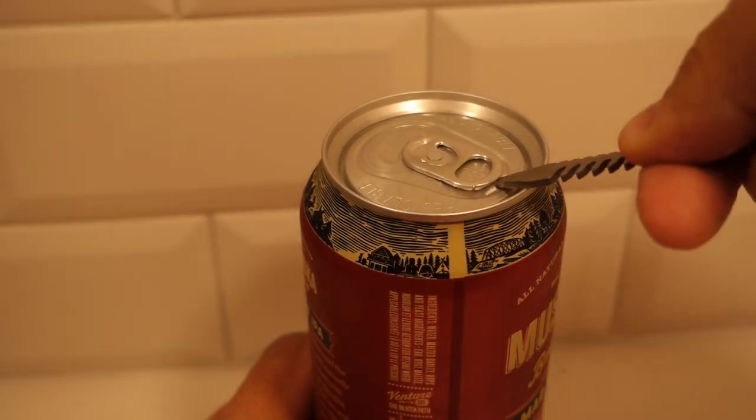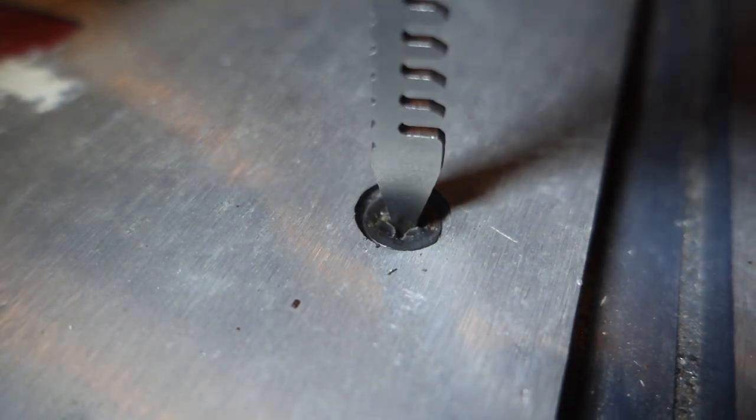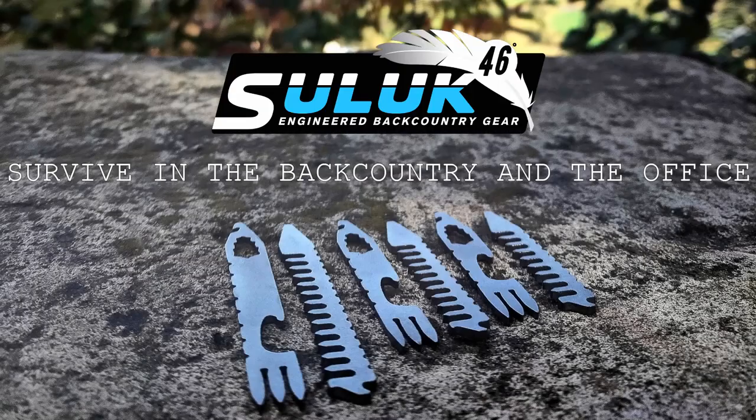Messy hair? Not a problem, we have a comb for you. Use the mini pry bar, and of course you can't leave home without a screwdriver, whether you are deep in the backcountry or attending a business event. With Silver Arrows Titanium Multi-Tool Collar Stays, you will always be prepared.